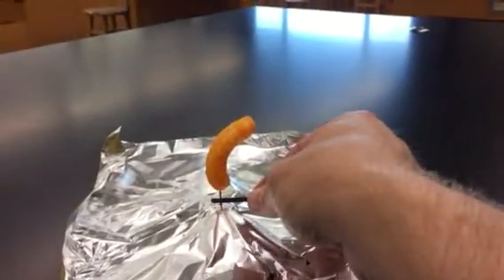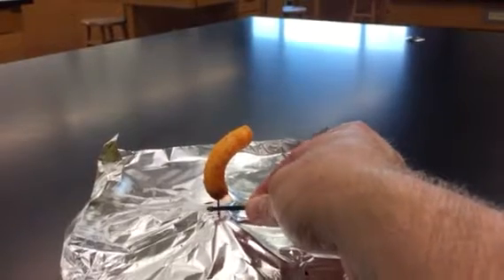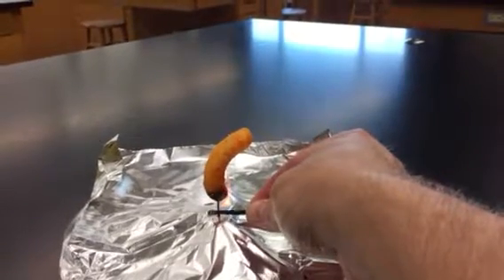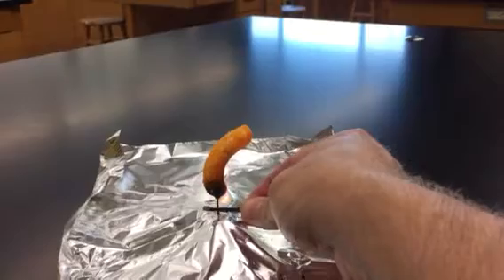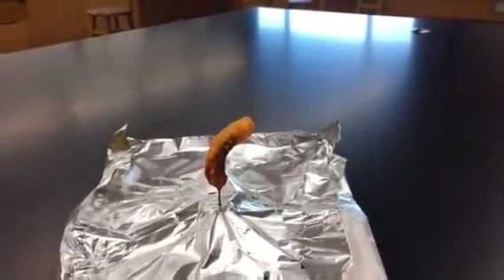We're going to use a match to light the cheese puff on fire. The cheese puff contains oils, fats, some carbohydrates like starch, and a little bit of protein — all of which is burnable.